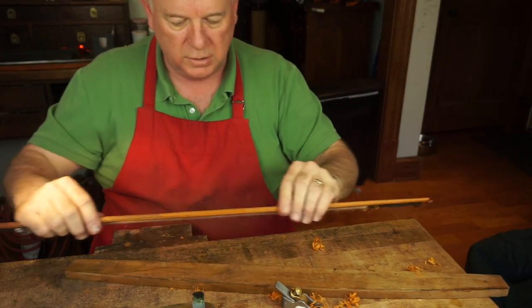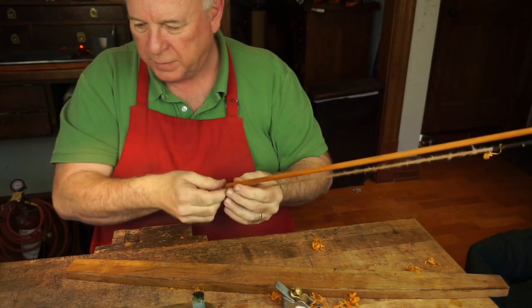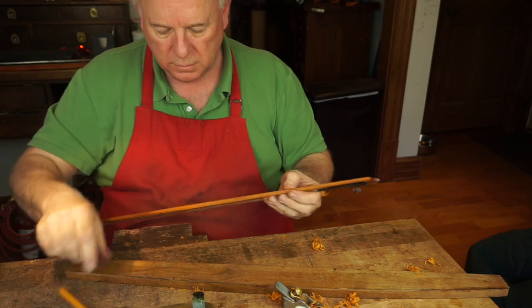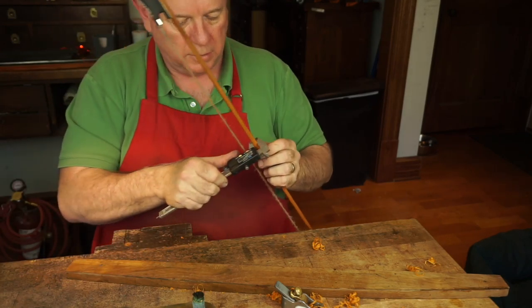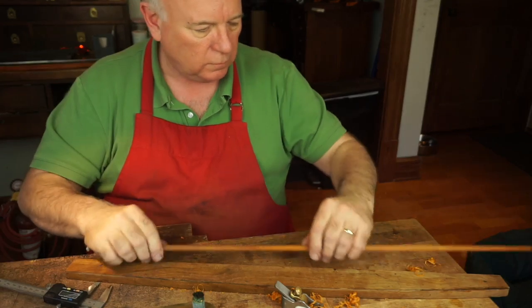Still a little strong in here. I'm going to put a pencil mark here — from about there to about there. Let's see how thick we are. Should be about 8 here — that's 7.9, still a little wide.